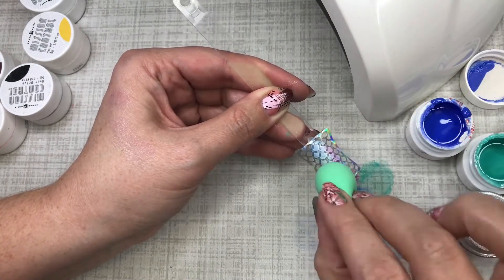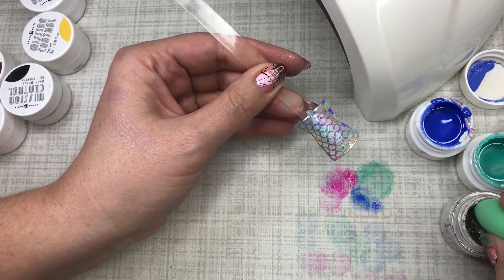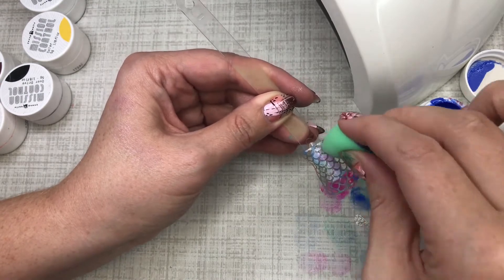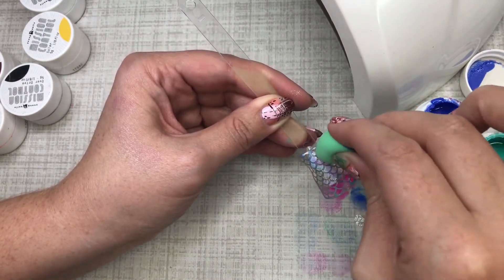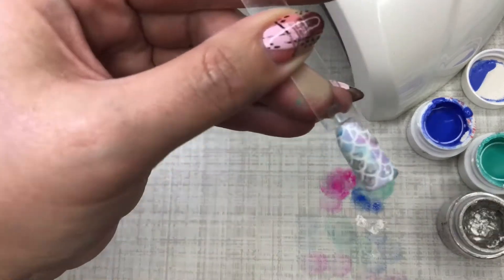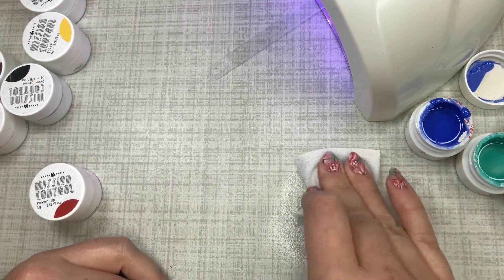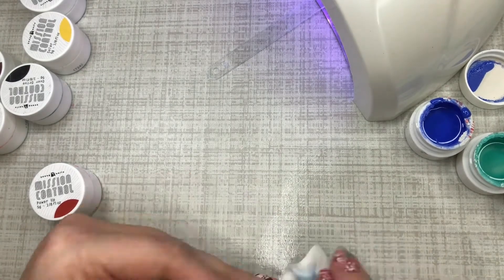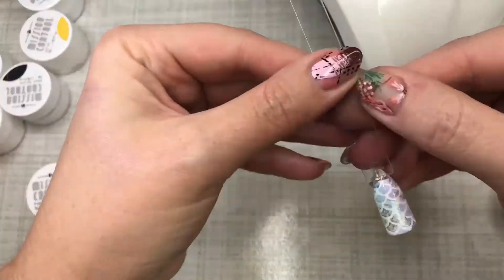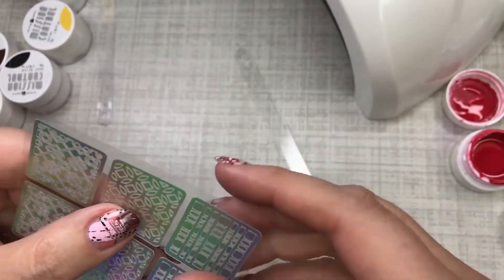I'm creating a mermaid tail with multiple colors and it looks airbrushed, and I'm using gel — which is almost unheard of. You could totally do this with acrylic paint, add a little metallic. The beauty here is you can use your gel, even normal gel, maybe even polish — and it looks airbrushed without the mess. Peel this off — I freaking love that. Cure it and clean up with alcohol; as long as it's not cured, it cleans right up.